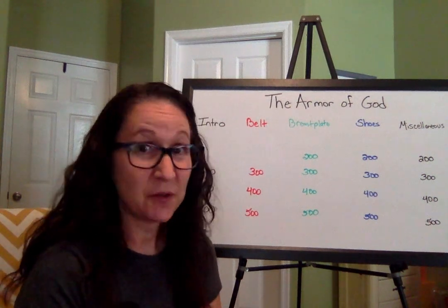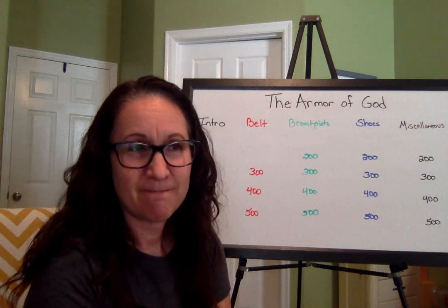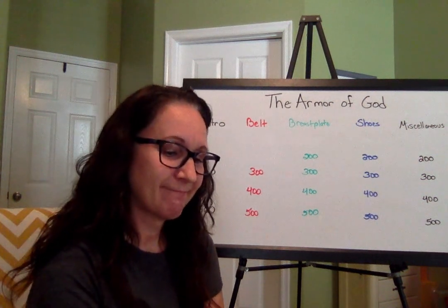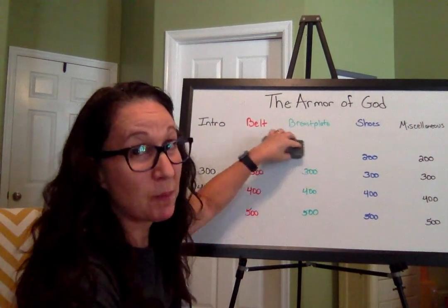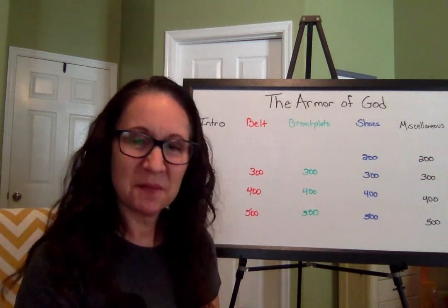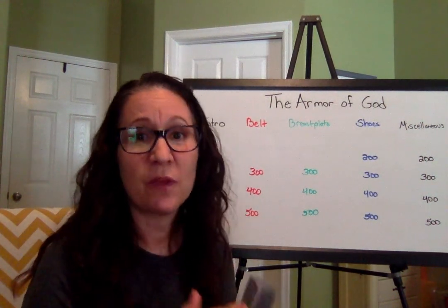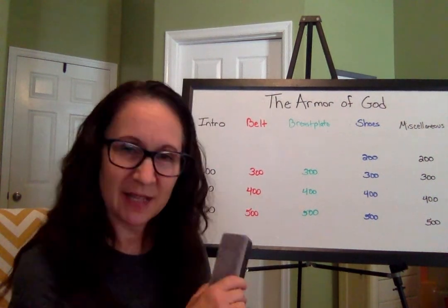The breastplate for 200. What is righteousness? If you were paying attention just a minute ago, I already answered that question for you. Righteousness is right living — living your life in line with what God wants us to do. Excellent, good job to those of you that answered that.